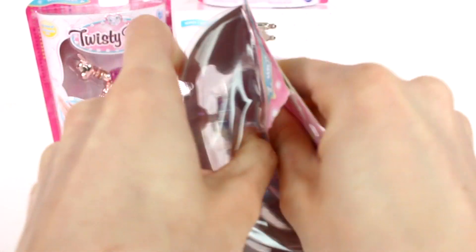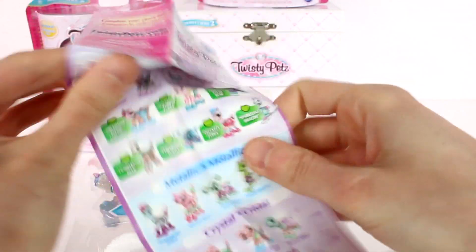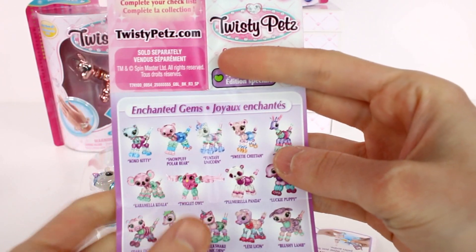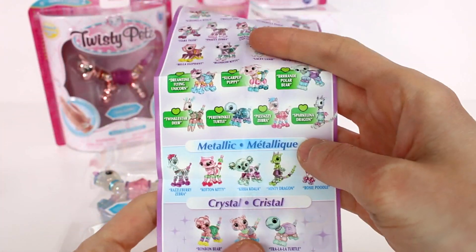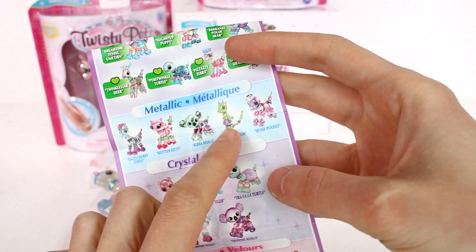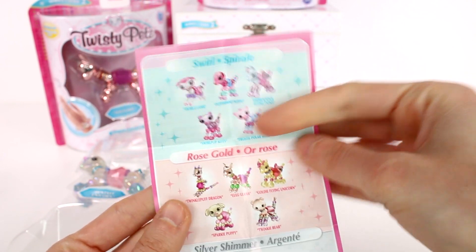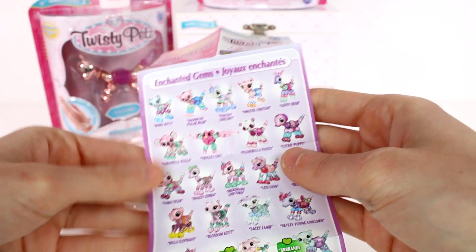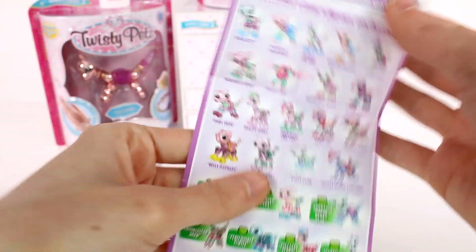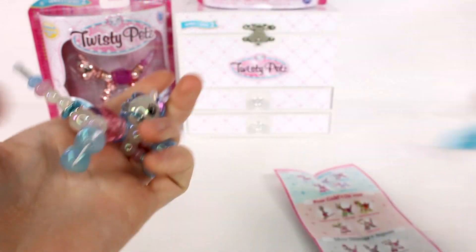It looks like we have a little checklist in here — it's the Twisty Pets collector's guide. We have the enchanted gems, special edition green ones, metallic, crystal, and oh — it's a dragon! And then we have fuzzy — I need all the fuzzies — neon, swirl, rose gold, silver shimmer, and sugar glitter. And then we have the enchanted one right there. I need to find them all; there are so many cute ones. I definitely want to find some fuzzy ones.